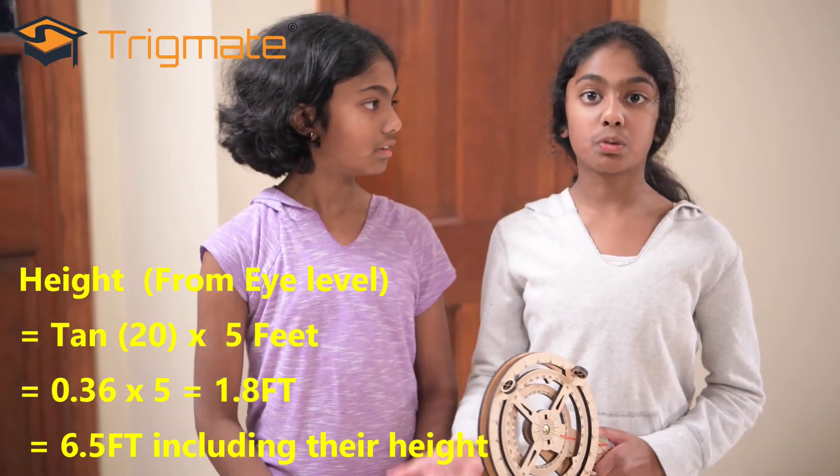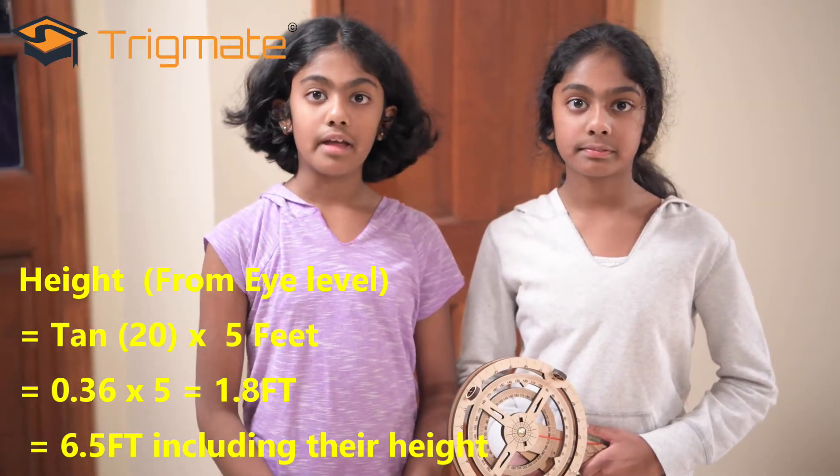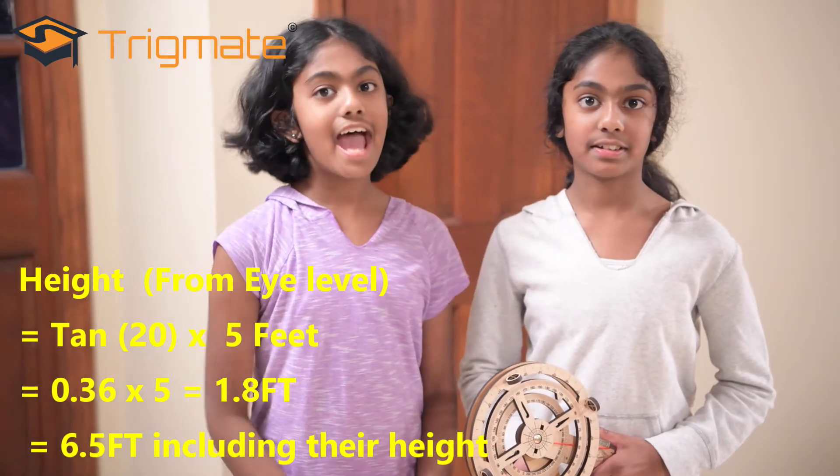Now we get to discover the height of the door: it is equal to the tangent of the angle, 20 degrees, multiplied by the distance, 5 feet. And now we just measured the height of the door using trig mate and math.